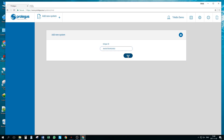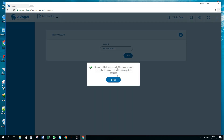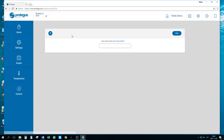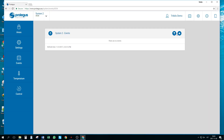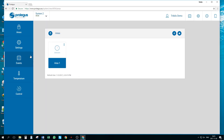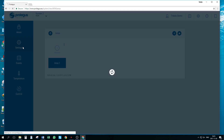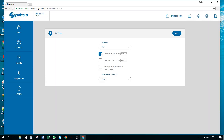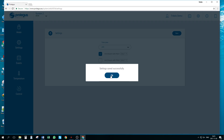After entering the ID, press next. Go to areas and enter how many areas are in the system. Enable remote arm and disarm from Protegus by going to system settings, then the settings menu, and selecting the checkbox for arm and disarm with PGM1.